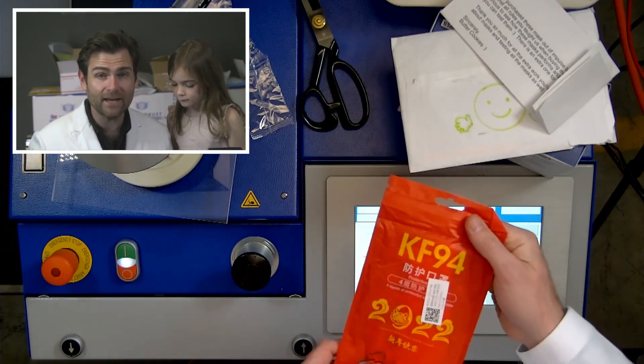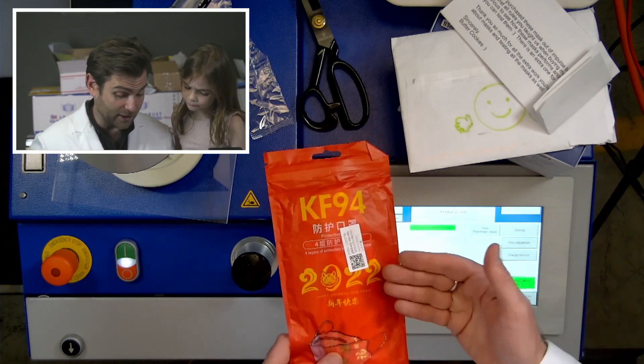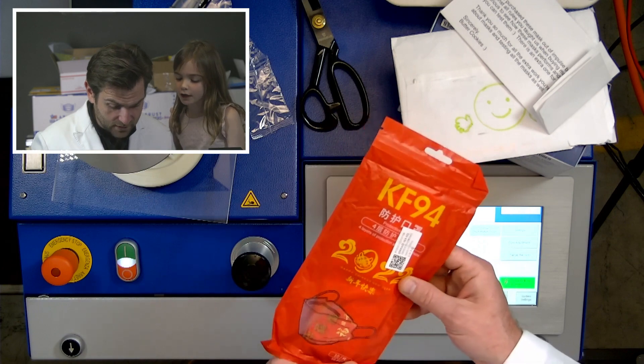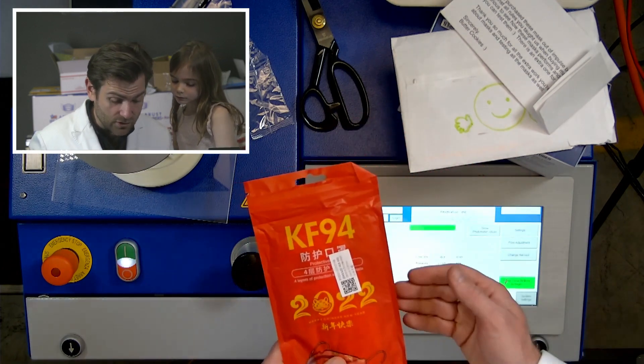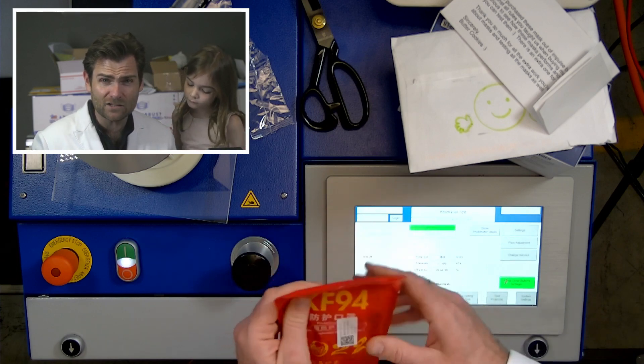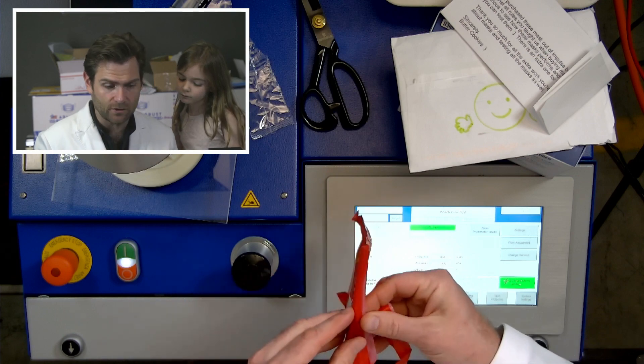So this is not a KF94. All KF94s are pretty much made in Korea. This one's made in China — it says it right on the label. It's in Chinese. It says Happy Chinese New Year. And the bag is so thin, it's not something that South Koreans would use. They use a much, much thicker bag.